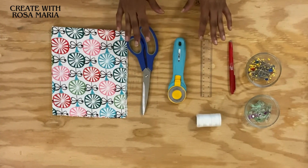Hi everyone, welcome to my channel. I'm Rosa Maria. Today I have a wonderful easy simple project for beginners, and the project we're going to be working on is learning how to make a shopping bag. This is a very cute simple shopping bag that you can make in different sizes according to what you prefer. So let's get started. Get your tools and your materials - here are the materials and tools you're going to be needing for this project.